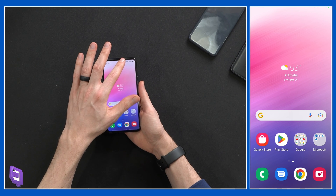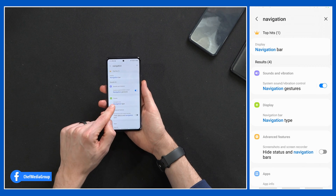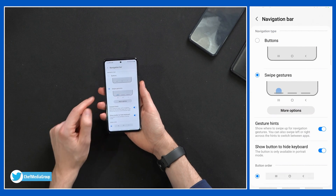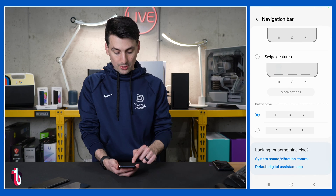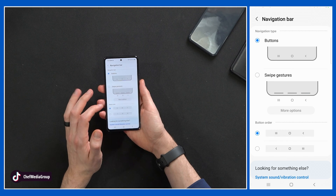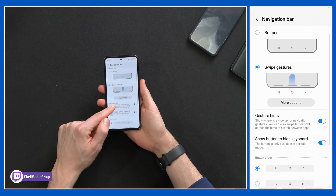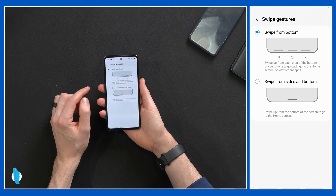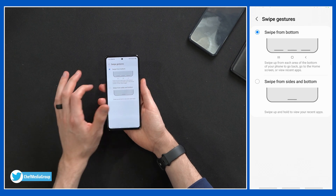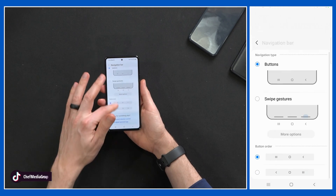Next up, let's talk about navigation. We have a couple different ways to use our phone. Pull from the top, hit the settings gear icon, and search 'navigation' — that'll pull up the display option. Under display settings we have navigation type, and we can choose button navigation or swipe gestures. We can also change the button order: do you want the back button on the left or right hand side? By default you'll have swipe gestures, but you can tweak that. Under swipe gestures we have gesture hints, show button to hide keyboard, and more options — swipe from a button or swipe from sides and bottom. I prefer the button layout, but it's very customizable.